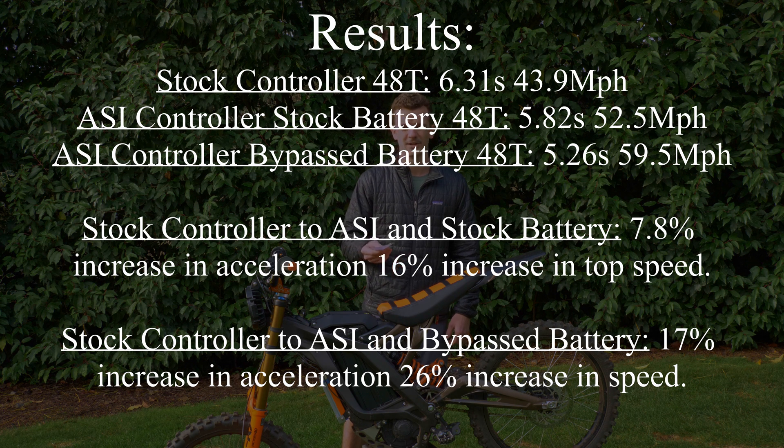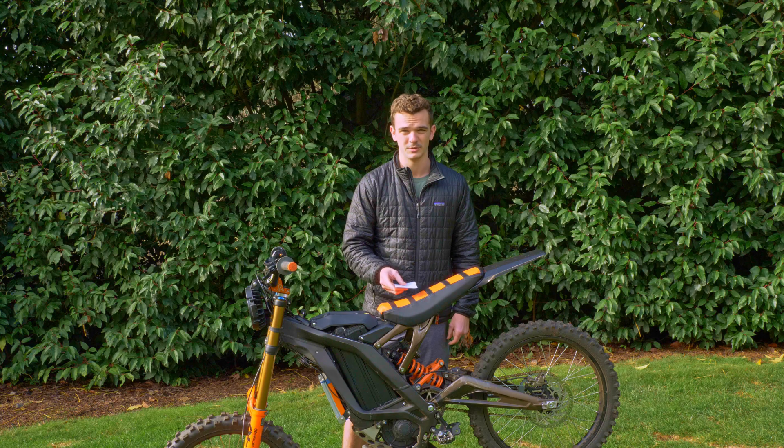A lot of people are going to say their Surron hits 50 — if you use GPS you'll find that isn't true. The speedometer on the stock bike is not entirely accurate. Moving on to the stock battery with the ASI controller: an average of 5.82 seconds and a top speed of 52.5 miles per hour. The bypass battery with the ASI controller comes in at an average of 5.2 seconds and a top speed of 59.5 miles per hour. Going from stock to ASI on the stock battery is a 7.8% increase in acceleration and a 16% increase in top speed. Adding the bypass battery gives you a 17% increase in acceleration and a 26% increase in top speed — which is pretty significant.